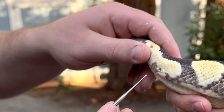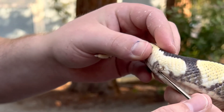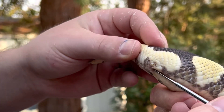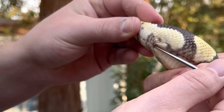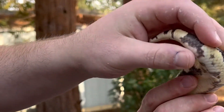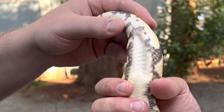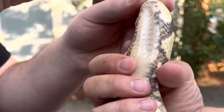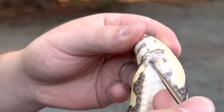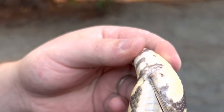Same thing on the other side — there's plenty of mineral oil, you don't need any more. Going in the same way, gliding in. The snake is saying it's a little uncomfortable, but this does not hurt the snake at all. It's starting to move, so I'm just going to pull it out, reset, and get a little bit more mineral oil. Going in again — not pushing — gliding in this way.